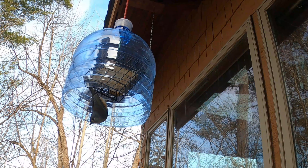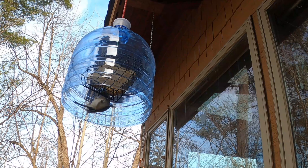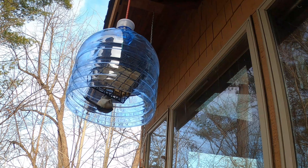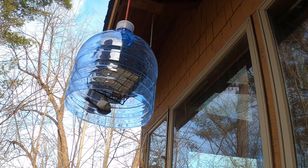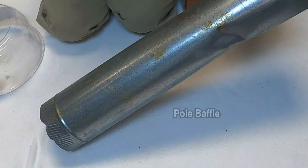That makes a great free baffle. One time I saw my neighbor looking at my homemade baffle — he was actually trying to figure out what kind of cake I had bought and eaten. That was his only concern. Another baffle you can make is great for your feeding pole.